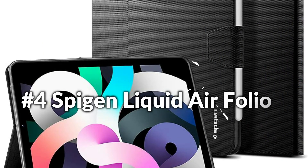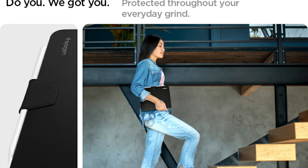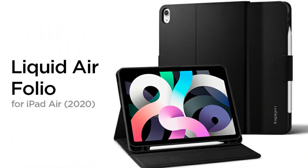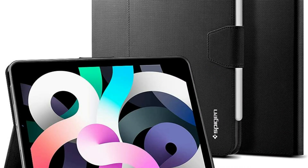Number 4: Spigen Liquid Air Folio. Say hello to the all-new Liquid Air Folio designed for the latest iPad Air. Unfold the sleek protective cover to convert any space to a stylish work-from-home station or entertainment hub. Store your pencil for quick note-taking or to plan your next masterpiece. Adjustable hands-free viewing with a cover that doubles as a stand. Compatible with a Spigen brand screen protector. Strap down your pencil for easy on-the-go storage.